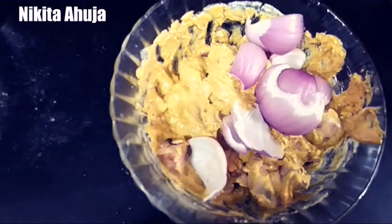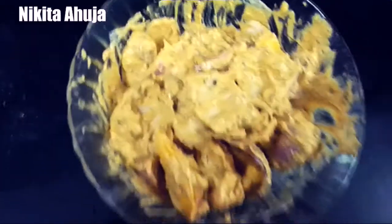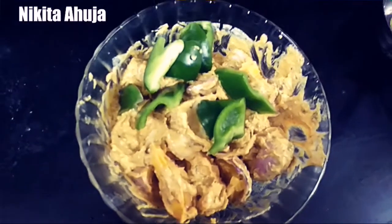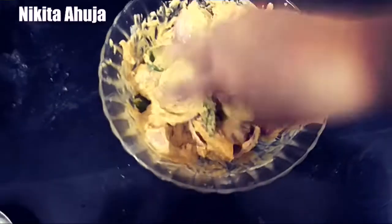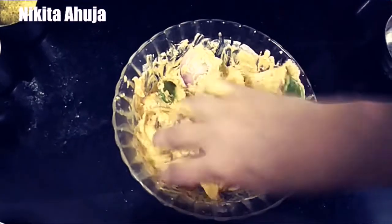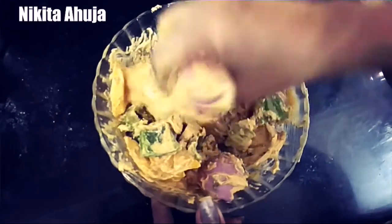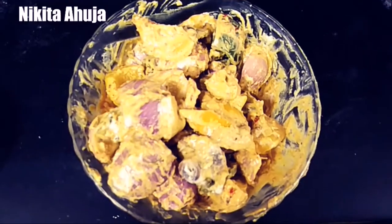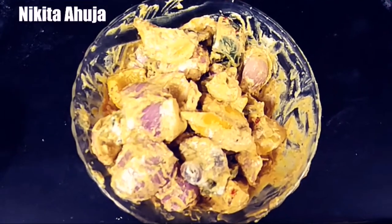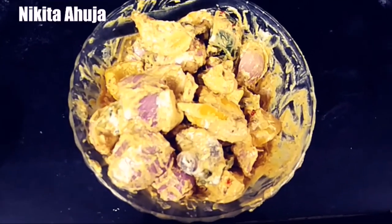We will also add capsicum and mix it well. We have to marinate everything well so that our mushrooms and veggies don't break. We will marinate for 30 to 45 minutes or up to 1 hour. I will keep it in the fridge for 30 to 35 minutes.